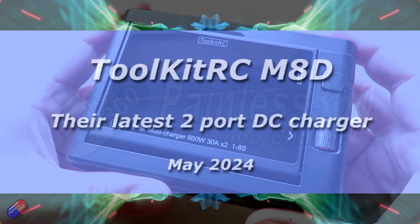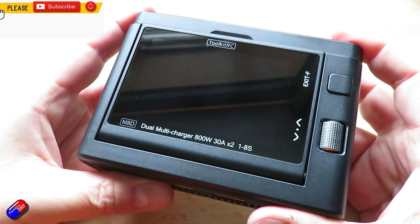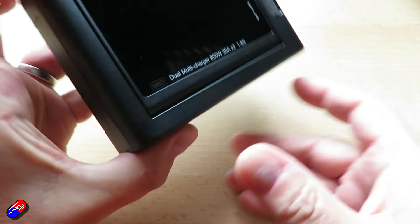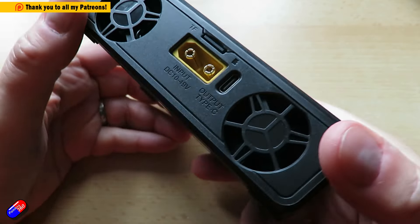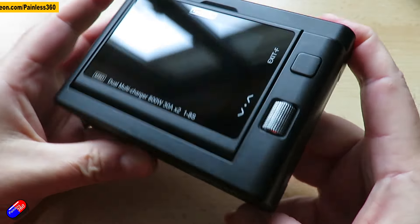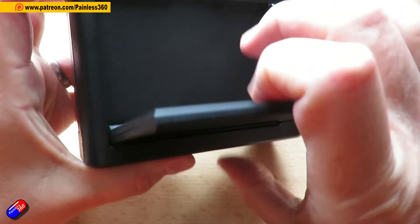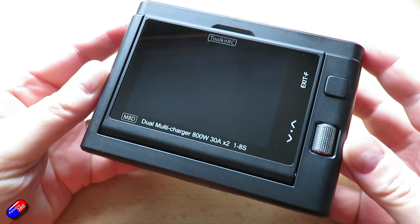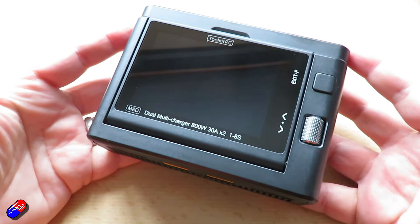Hello and welcome to the video. This is a look at something that's just been released today from Toolkit RC. A charger like this is an investment in the hobby. Getting a good radio, a good charger, a good set of goggles are all things that will last you for many, many years. And it's worthwhile getting a good one because when you do, you will get five, six, seven, eight years out of it.